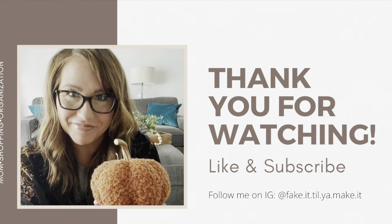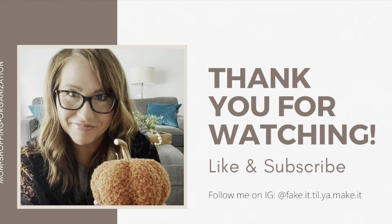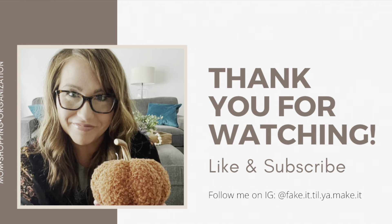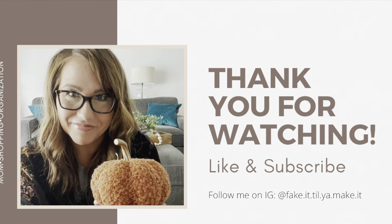I think that's it — I think we're gonna call that a spread! Thank you so much for following along. Consider giving this video a like if you enjoyed it, subscribe if you haven't already, and I will see you next time. Guys, bye!